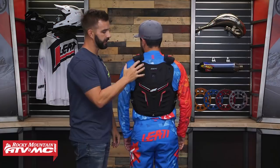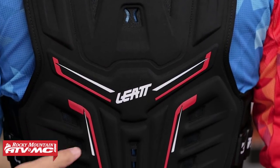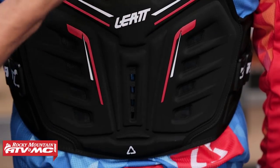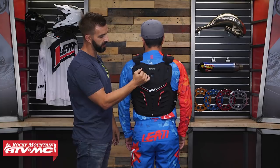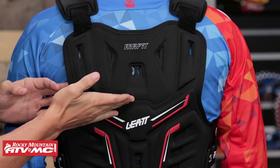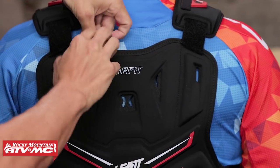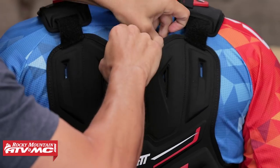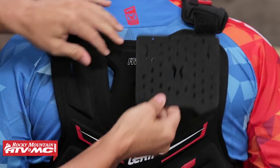Looking at the back, you get full coverage from the top of the back all the way down to the waistline, and again you're CE rated here as well. There are two hard, dense protectors — one at the top and one at the bottom — underneath that 3D foam. For neck brace fitment, there's a hard piece at the top secured by Velcro that you can actually remove. Depending on how you want it to fit with your neck brace and sit closer to your body, you can take that hard piece out — it just depends on rider preference.